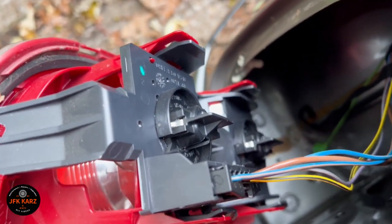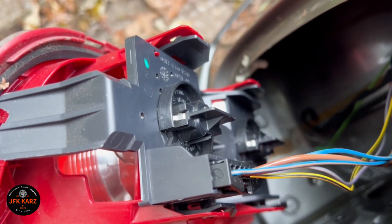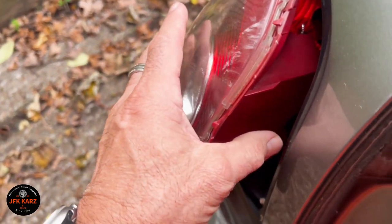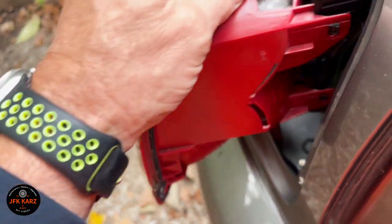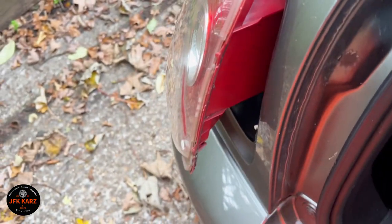So if you obviously need to do bulb changes, that's how you can access them. It's the same on each side — the hatch is bigger on the other side but it's the same principle. I'm going to take the connector off and try the new light.